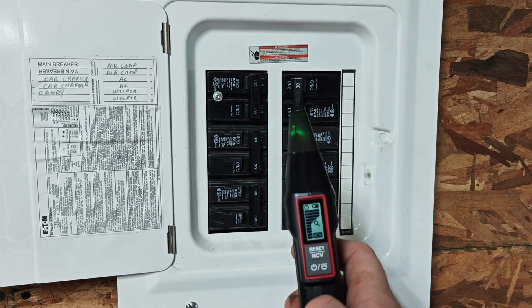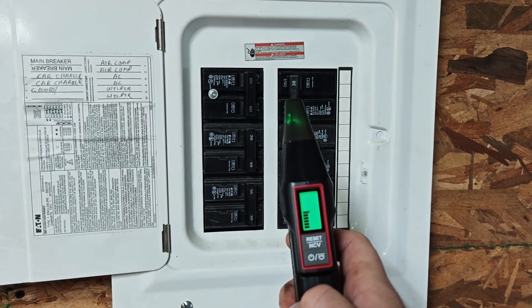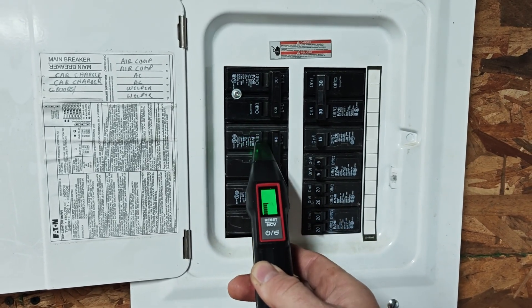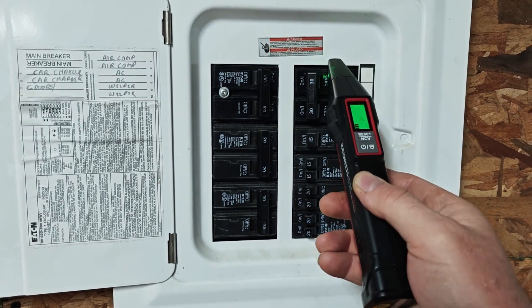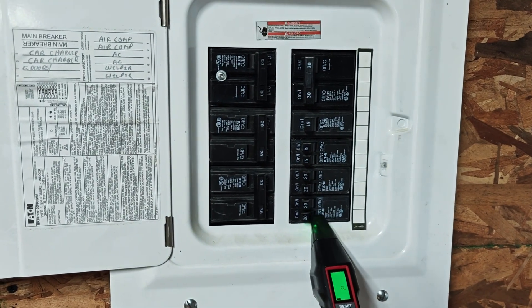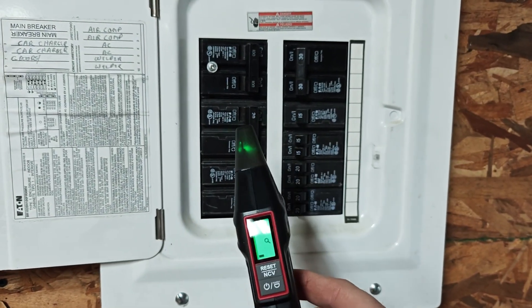From here we just need to turn on the device and calibrate it. To calibrate it, all you need to do is run over every single breaker in your panel one time — just drag it across all the breakers. It's very important that you do this one time. Once that's done, we're clear to do it again and it will find the breaker.